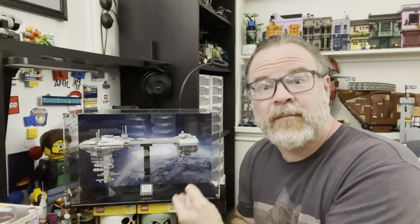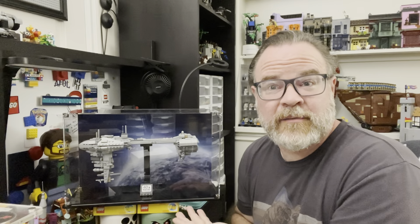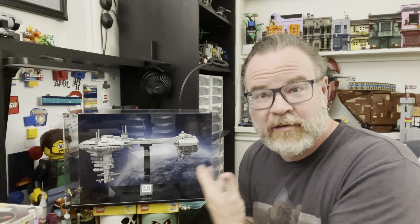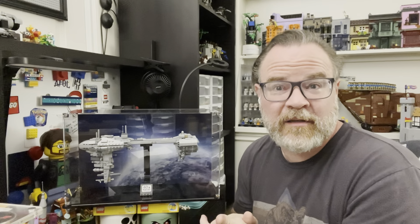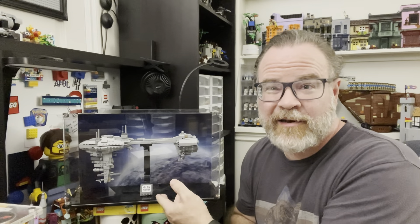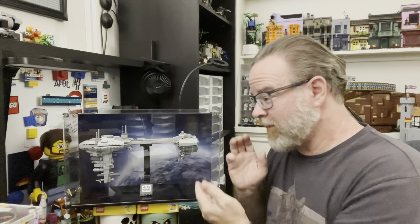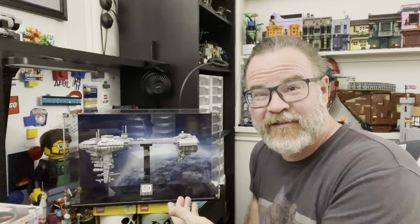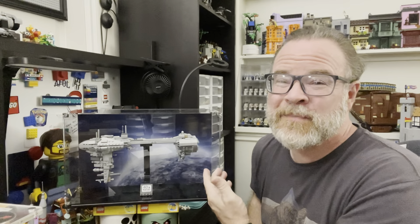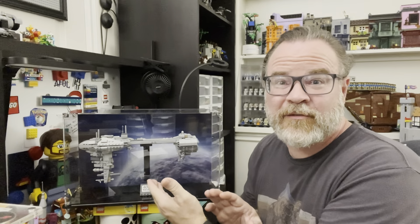Then I saw this amazing display case from Shop Pop Displays, and they actually offered to send this to me to check it out, see what their company was all about, and to see how they could help me with my dust problem on one of my favorite sets. And so this is it — it's pretty amazing. I was stoked when I built this thing.